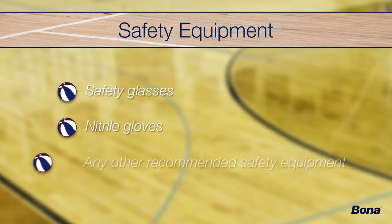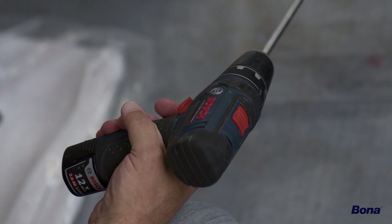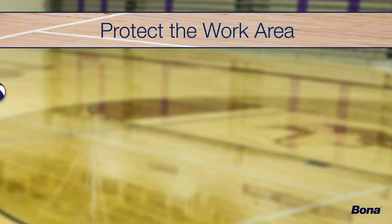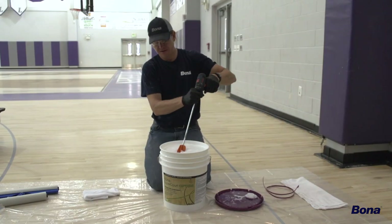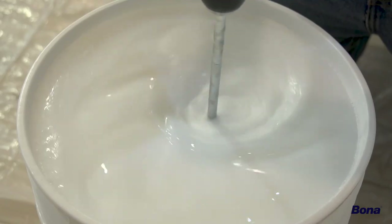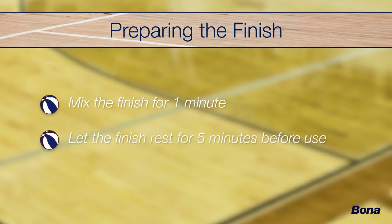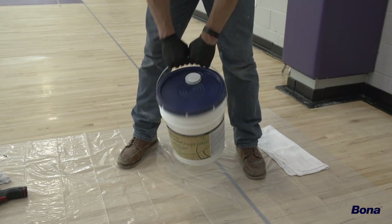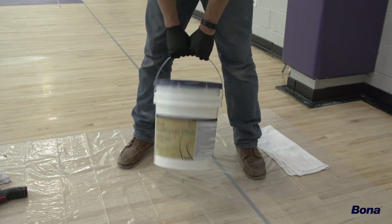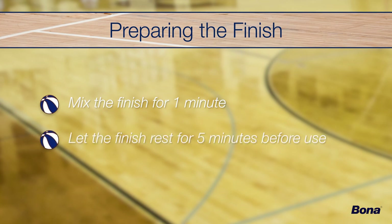Prior to starting the finish process, remember to wear safety glasses and any other recommended personal protective equipment. The best way to prepare Bona SuperCourt Waterborne 1 and 2 component finishes is by using a drill and paddle mixer. Protect the work area from spills by working on plastic sheeting or drop cloths. Remove the lid from the bucket and insert the paddle mixer into the finish until it reaches the bottom. Mix the finish carefully and thoroughly for one minute, then allow the finish to rest for five minutes before use. If you don't have a drill and paddle mixer, you can prepare the finish by rocking the bucket — swing the handle back and forth for approximately one minute, then allow to rest for five minutes before use.